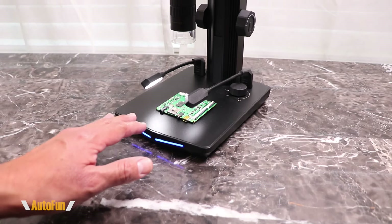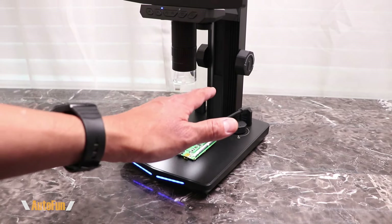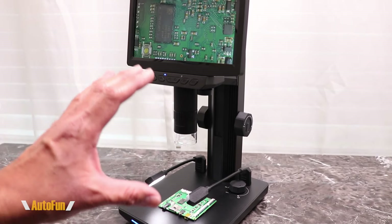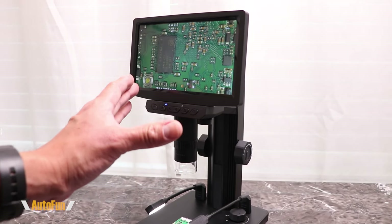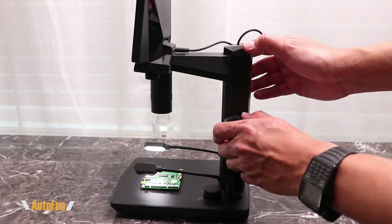Let's start with the construction of this microscope. It features an aluminum base and also this aluminum combination stand that allows us to adjust the height of the microscope, and also a built-in 7-inch LCD screen. To adjust the height of the microscope, they're giving us this dial right here.